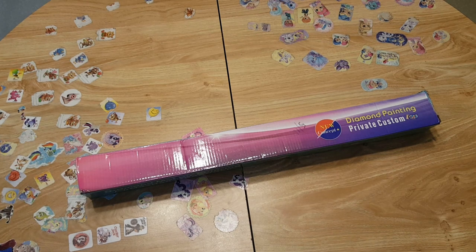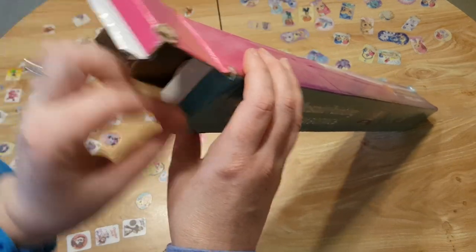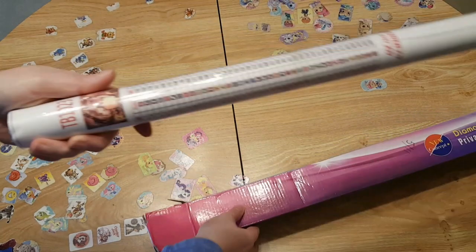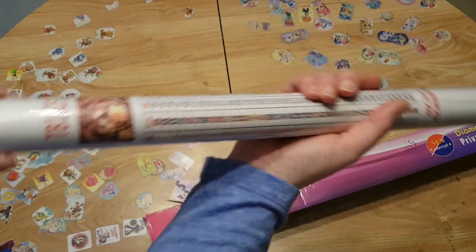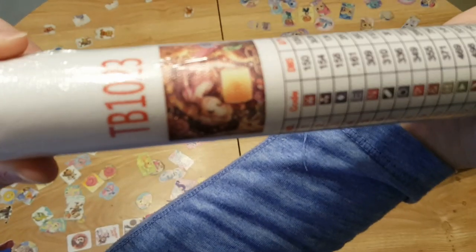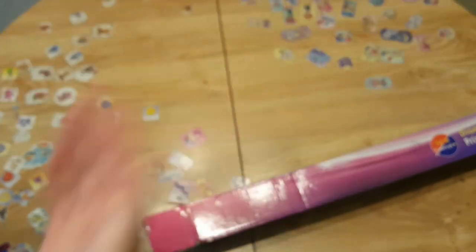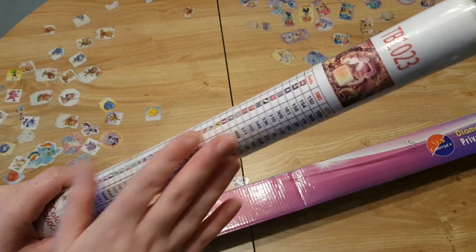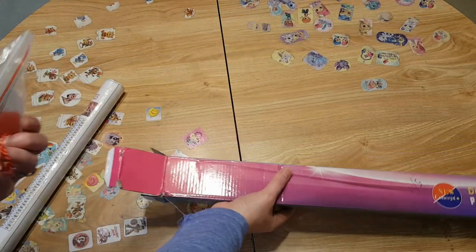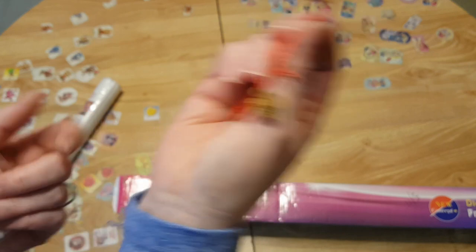But this is my first Evershine, so we're gonna open this up and take a look together. It comes wrapped up in plastic. It's gonna look really pretty — it's for my five-year-old. I'll probably be starting this one next; I'm working on the Fall Owl now and will do a post-review on that. I got a little bracelet gift in here too.